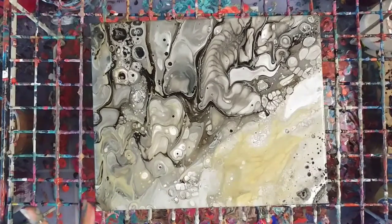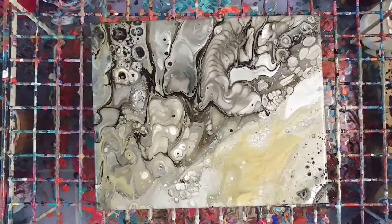Now because of the silicone in this, the cells will continue to open up a bit more. So I will come back in probably a few minutes and then we'll do the close-up — just want to let it continue to do whatever it's going to do.